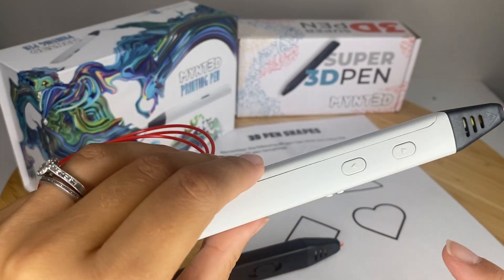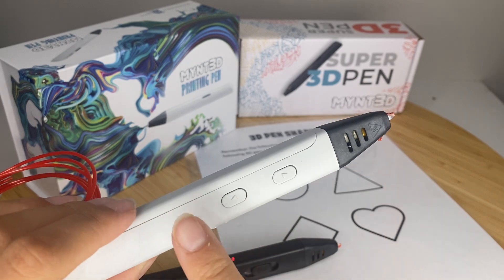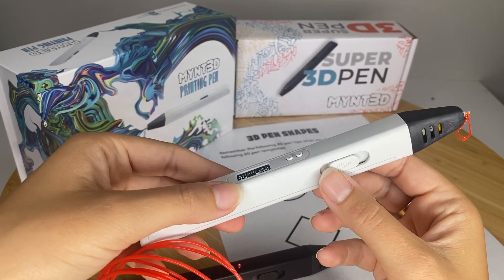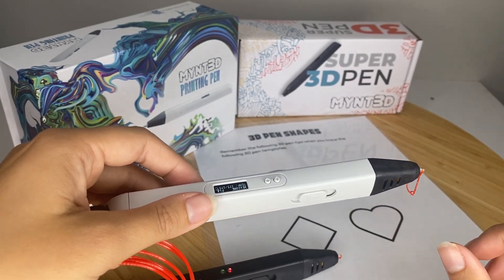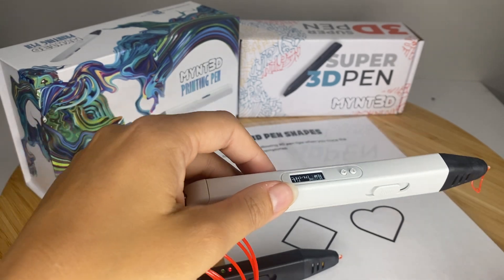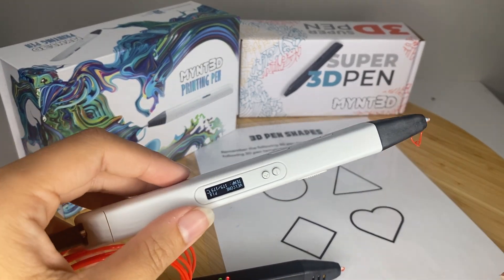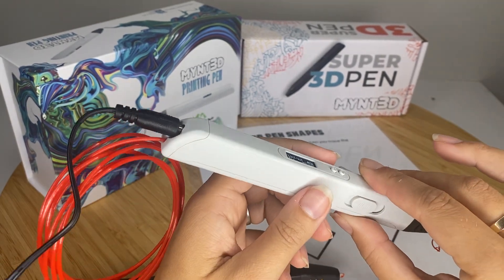So both have the same buttons. This is the load button, which will allow the filament to come through your pen. This would be the unload button. This one adjusts the speed at which the filament comes out of the nozzle. You're going to want to adjust that depending on how fast you're moving, because you want a nice smooth line — not a line that's clumpy, not a line that's too thin or stringy. You might need a little bit of practice with that.